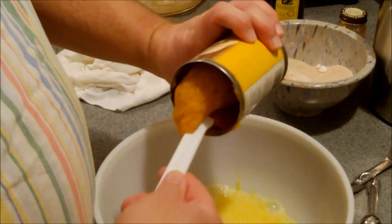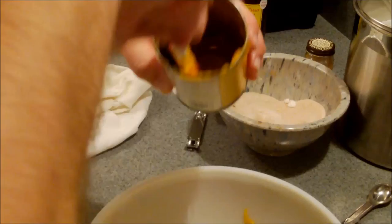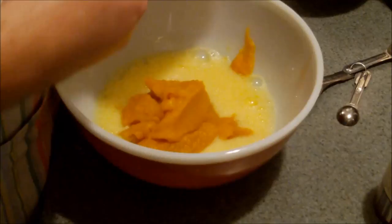And that's all that's in here — just organic butternut squash. It's a little lighter color than the pumpkin. But beautiful color, a beautiful fall color, an ochre.